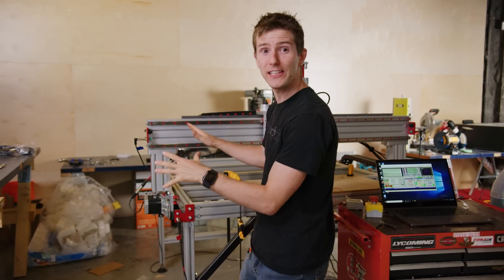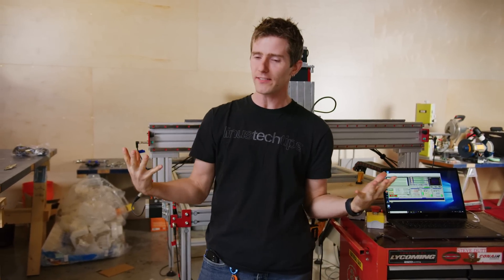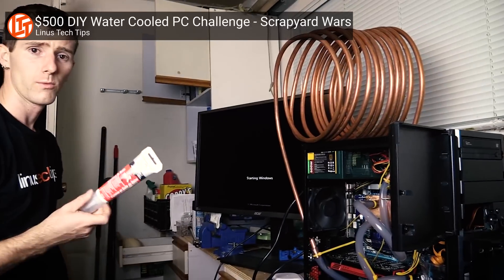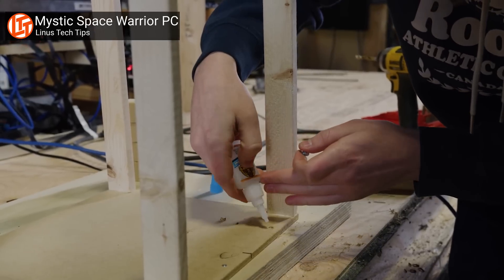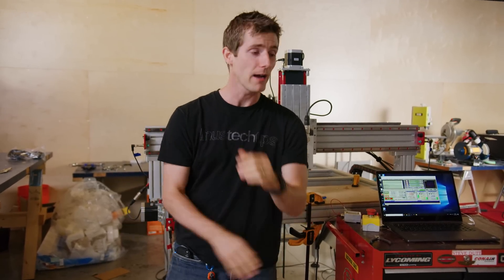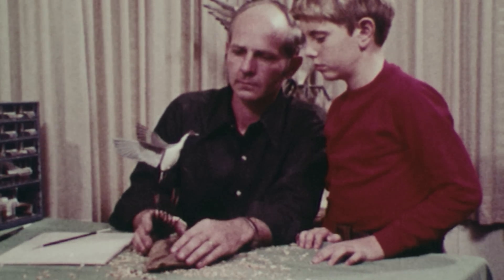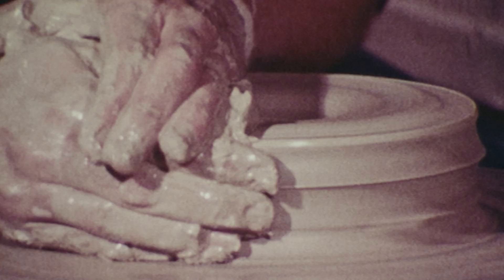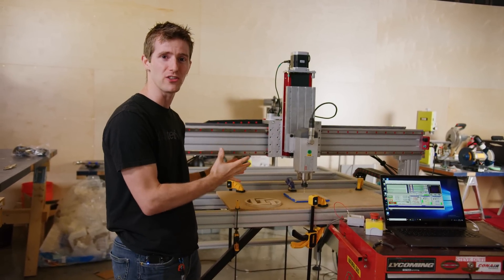Today's video is about our fancy new CNC router. I know what you're about to say — I will admit that here at Linus Tech Tips, our track record for maker-type projects isn't exactly pristine. But the point is we want to get better. We could spend years honing our craft, making mistakes, learning from them, and eventually becoming masters at working with our hands. But instead, we're going to build a robot to do all the difficult machining for us.